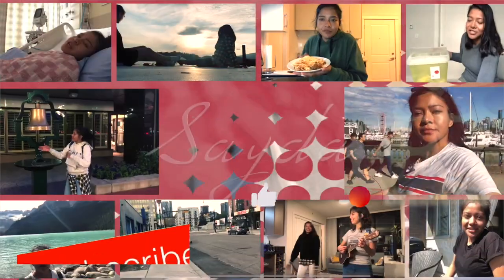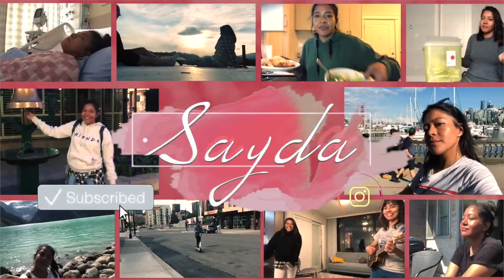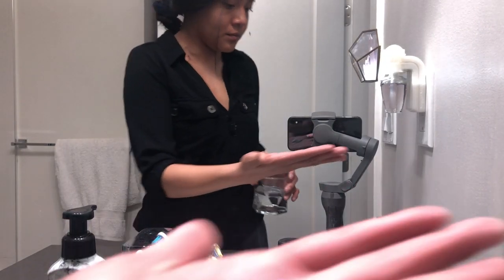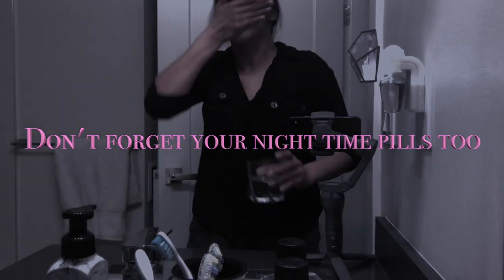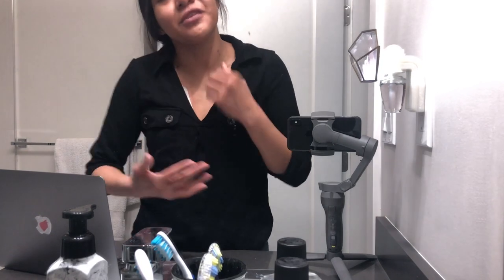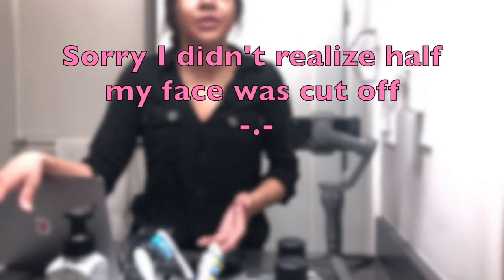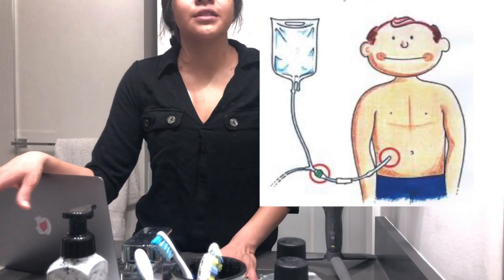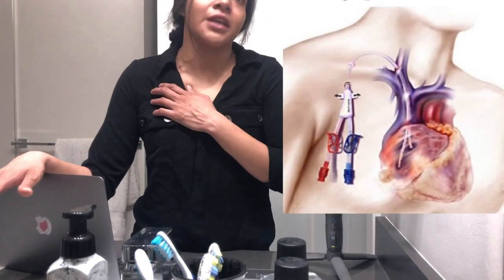Hey guys, welcome back to my channel. My name is Saida, if you didn't already know. In today's video, I actually just wanted to show you guys how I managed to shower while being on peritoneal dialysis and having the hemodialysis line.